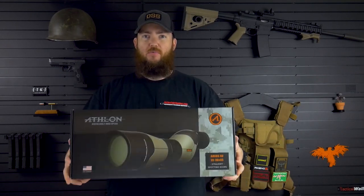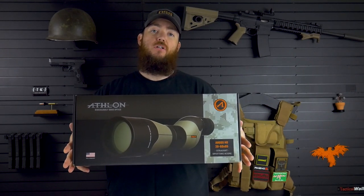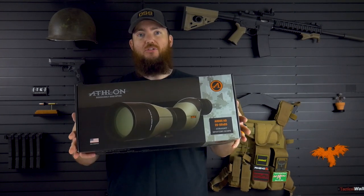Hey everybody, welcome back to Armortis Reviews. Today we're going to be taking a look, doing a little bit of an unboxing for the Athlon Argos 20-60x85 straight angled spotting scope.